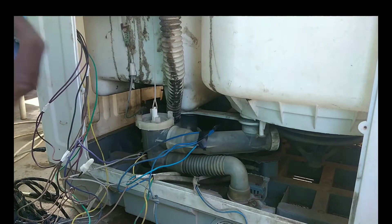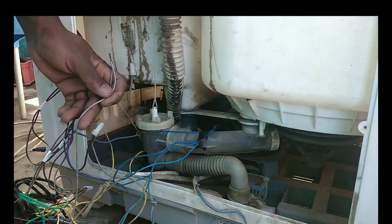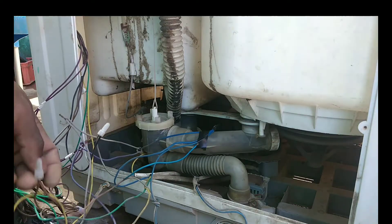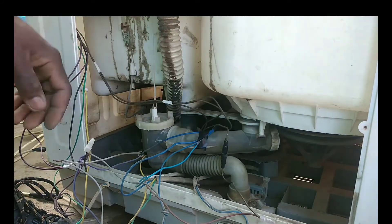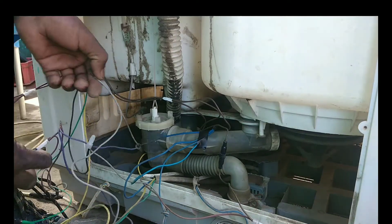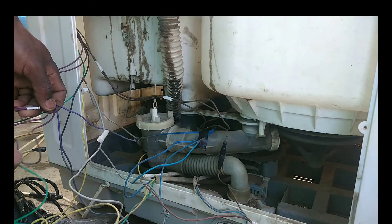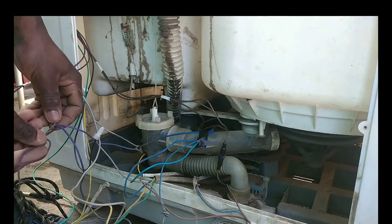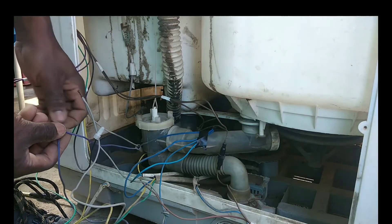Now I just look at the circuit on the capacitor. This is the live brown wire cable. Here I'm holding the cable from the capacitor that goes to the dryer motor. As you can see, we have four cables coming from the capacitor.